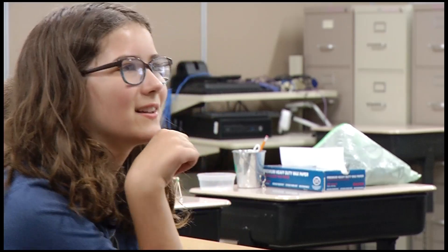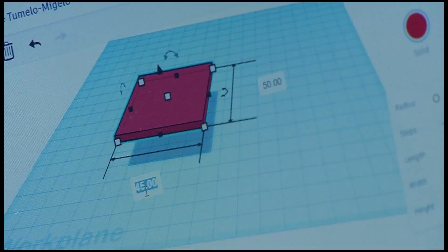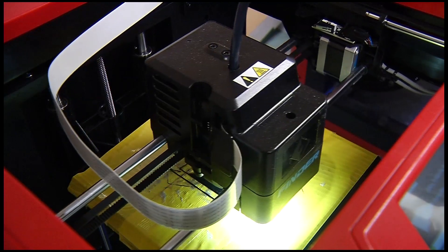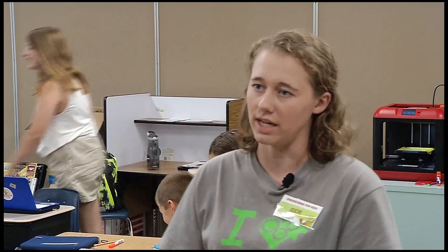It's fun and it's a really good learning experience. Although this particular class is a little more high-tech than what you'd normally see here. Basically, we teach the kids about 3D printing — how to go from a solid 3D model on the computer to actually holding that object in your hand.